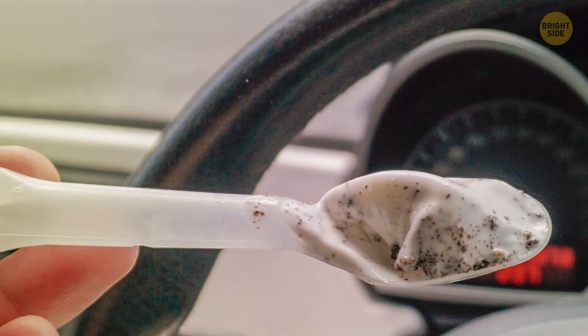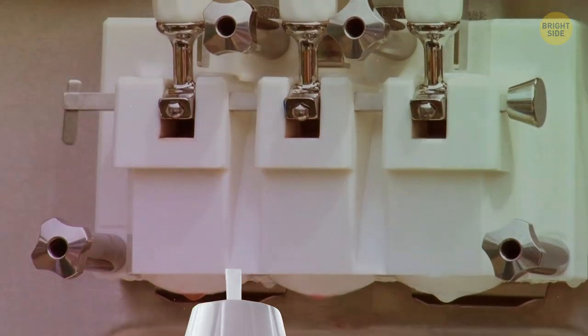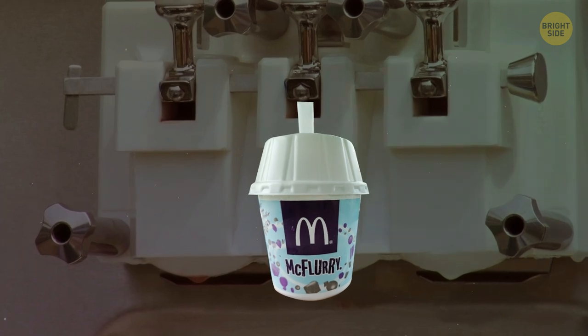The McFlurry spoon looks so weird with all those tabs because it's actually fitted to the ice cream machine to stir your treat.